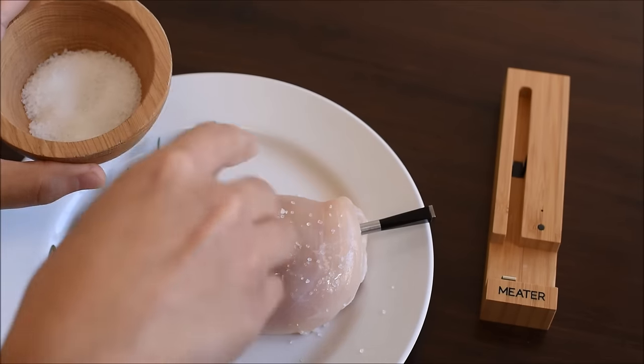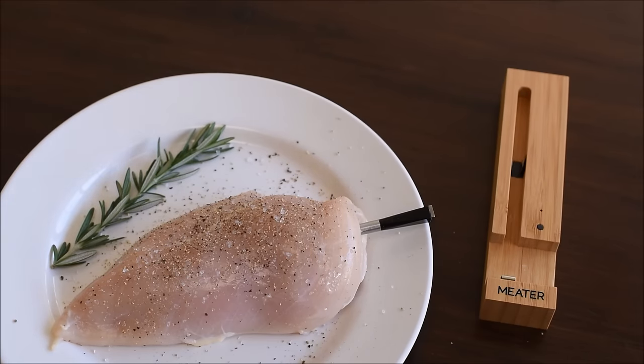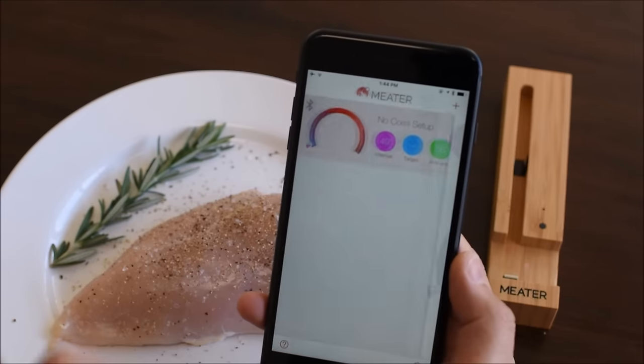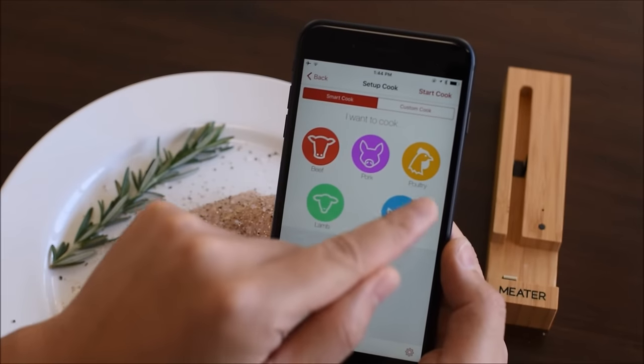Configuring a Custom Cook allows you to quickly select your target temperature. This is best used for experienced chefs that already know meat temperatures. Launch the Meter app and select the active meter probe.